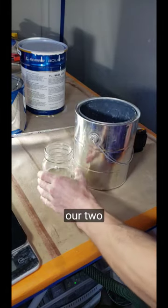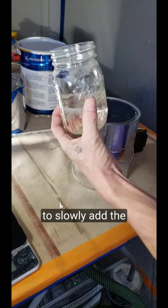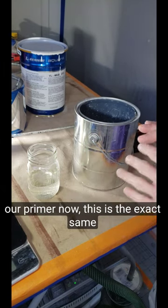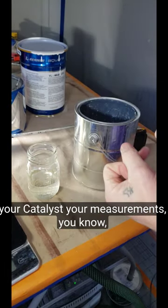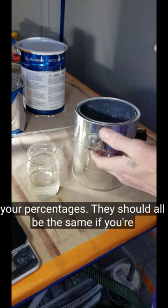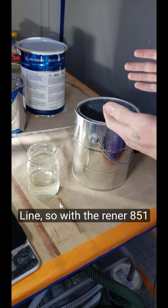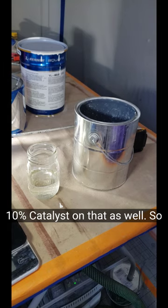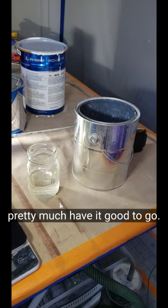We got our two components here ready to go, and our mixer ready to mix. Now we're going to slowly add the catalyst into our primer. Now this is the exact same process for your topcoats as well, as long as you're sticking with one system. Your catalyst, your measurements, your percentages — they should all be the same if you're within one product line. So with the Renner 851 topcoat that we use, I go 10% catalyst on that as well. So it's all pretty straightforward, pretty simple, pretty easy. Once you do it once or twice you pretty much have it.